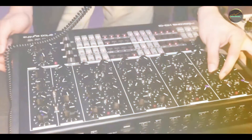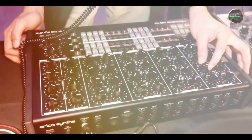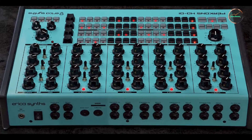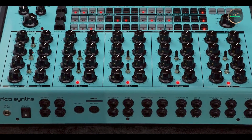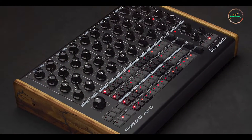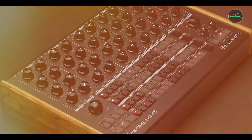Durability: built with a rugged metal chassis, the DD-8 is built to withstand the rigors of frequent use and transportation. Boss pedals are renowned for their durability, and this model is no exception. Its reliable footswitches and high-quality components ensure long-lasting performance, making it a trusted choice for professional musicians and enthusiasts alike.